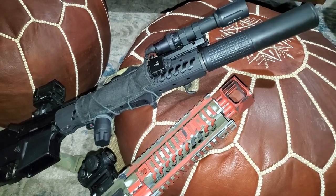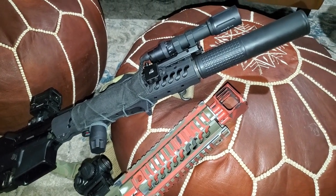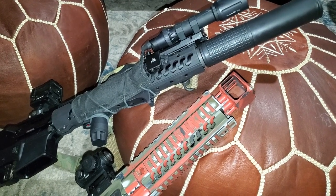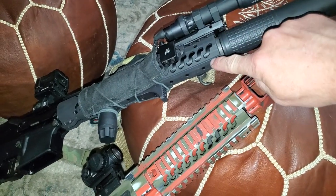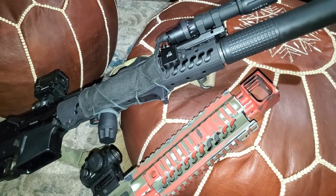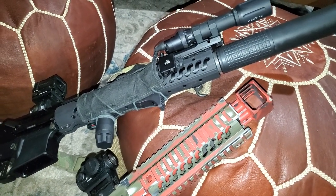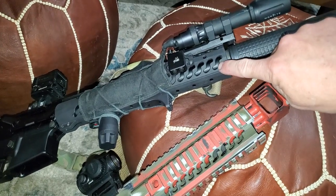I got introduced to them by a friend — an old friend, no longer a friend — but he had this handguard. I absolutely loved it. I loved how light it was, the aesthetics of it. And the S is just cool.